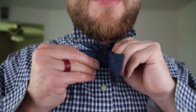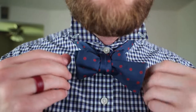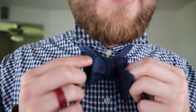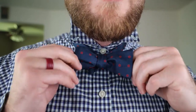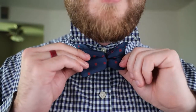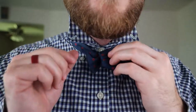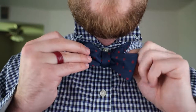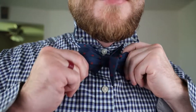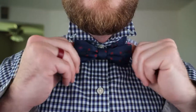This is where a lot of the adjusting comes into play. So now you can see it's kind of a loose bow tie. You've got a smaller tie in the middle in the back, and then you've got the big one in the front. To adjust it, you hold on to the front on the left and pull on the back on the right — that tightens it. To adjust the other way, do the opposite: pull on the back left, front right. Just keep doing that until you get it to look nice and perfect.